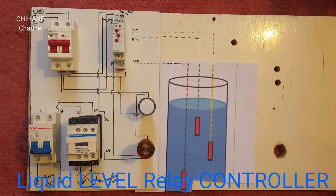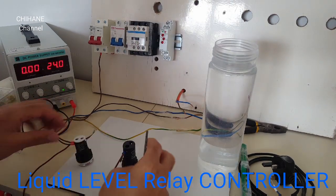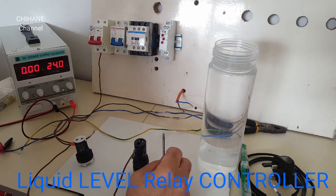I think that's it for this diagram. Now let's start and do what we have to do for our application. As you can see here, I've started wiring this application.